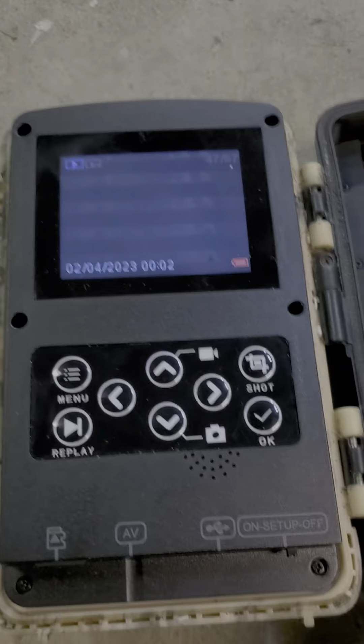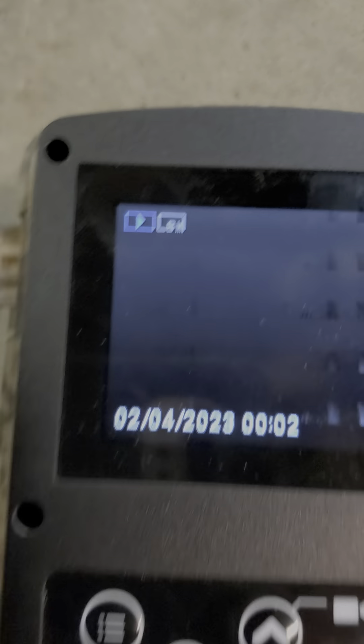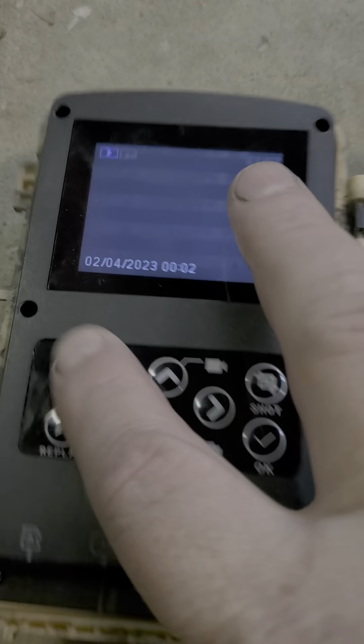Brand new batteries, the unit is currently off. But in fact it's on. So if you scroll between off, setup, on — it makes absolutely no difference.